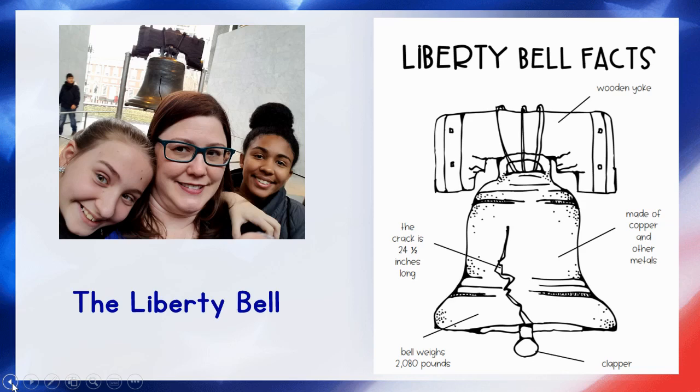The part of a bell that actually makes the sound is called the clapper. The clapper on the Liberty Bell has been made so that it can no longer move, and that was done to keep the bell from being damaged anymore. The crack in the Liberty Bell is more than two feet long — about the length of my arm from my shoulder to my wrist. Finally, the wood that holds up the bell at the top is called a yoke, and the yoke of the Liberty Bell is made from a tree that only grows here in America.